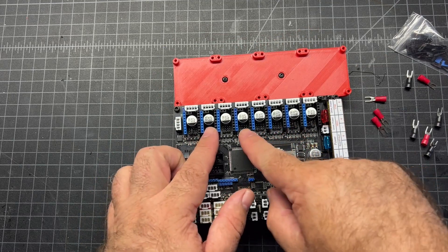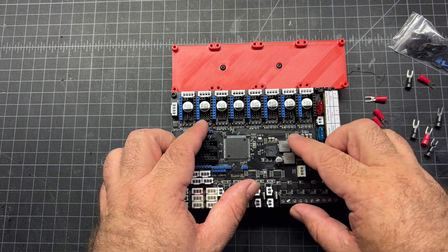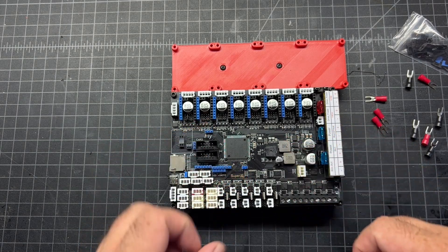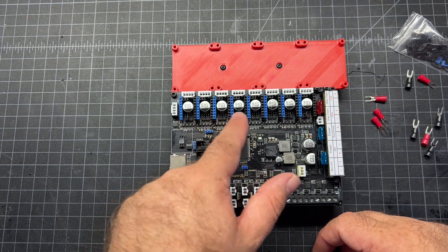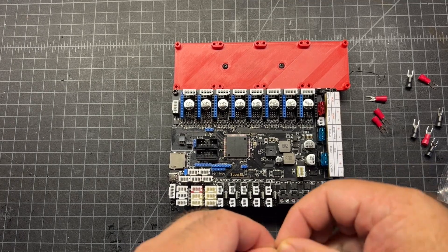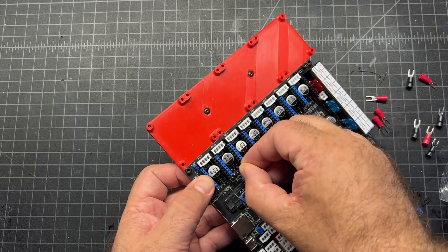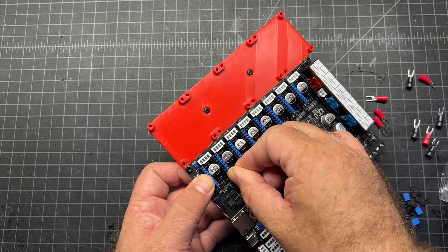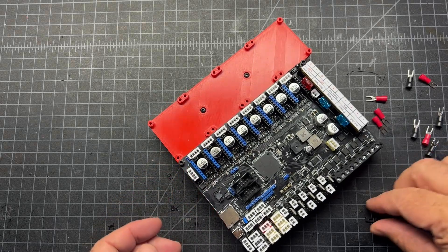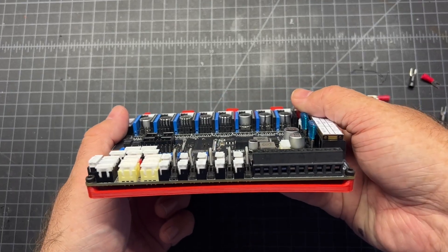The rest of these we're going to go ahead and jumper in SPI mode, and that's going to be all the jumpers on this bottom row of two pins. We'll do that for these next four. Just like the UART ones, you're going to cover all the pins in these bottom rows. Here's what it looks like after you get them all populated - make sure all the jumpers are all the way down.